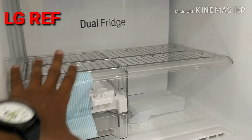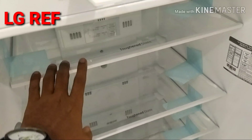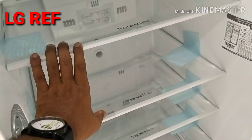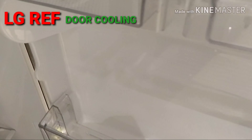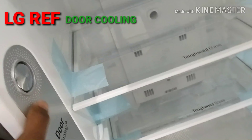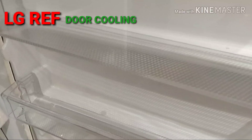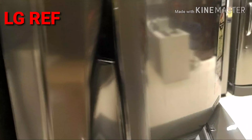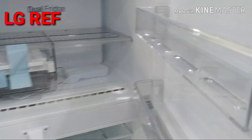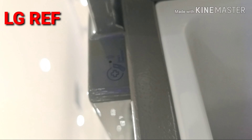These are the same food item compartments. This is a dual fridge in LG. The door features 150 kg rated glass and door cooling. This is the vegetable box. This is the Smart Diagnosis feature, which can also be accessed via the mobile app.